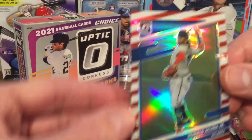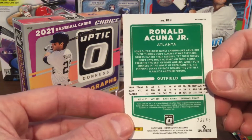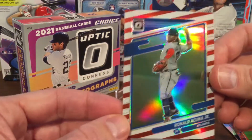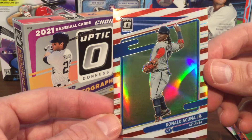Pulling one more off the bottom — it's Ronald Acuna Jr., so really good player there. This one is numbered 23 out of 45, so I think this is the Freedom parallel. Good player there, certainly.